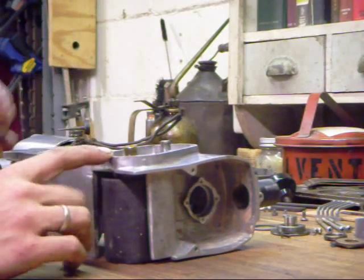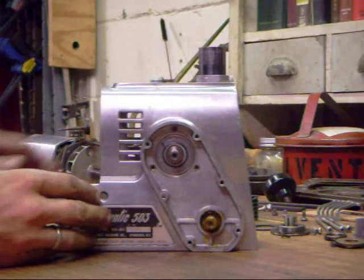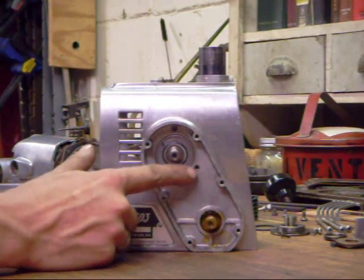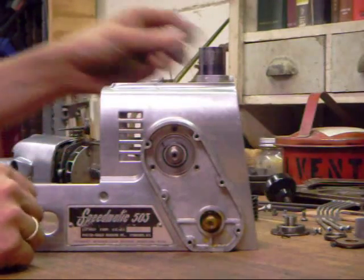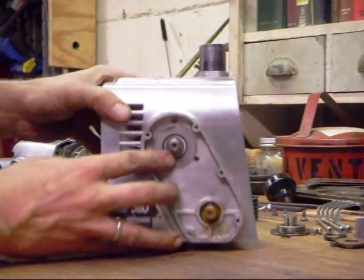Our next step is to install the bearing retainer. The bearing retainer fits in this machined socket here and is held in by the edges of three screws. It just fits in there like that, and we're going to screw that into place.